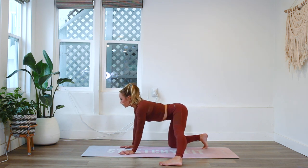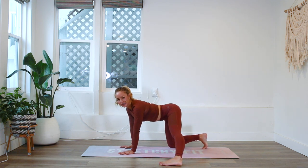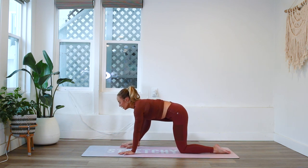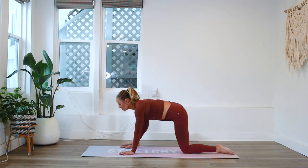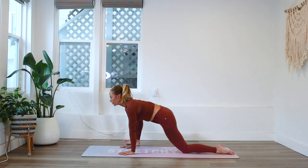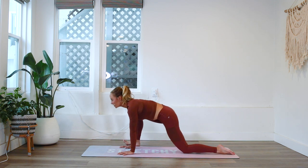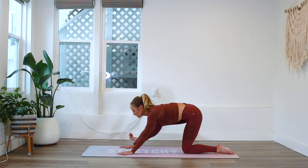Exhale as you come down, inhale as you come up. Let's go to the other side: place that foot right by your hand and we're going to let the hips rock forward and rock back, flexing the foot as you come back to get a nice hamstring stretch. You can even do this whole practice with your eyes closed to feel even deeper within your body — just listen to my voice.